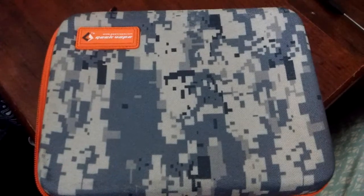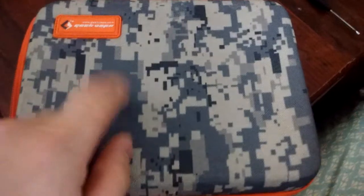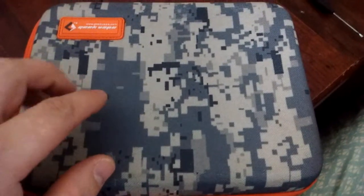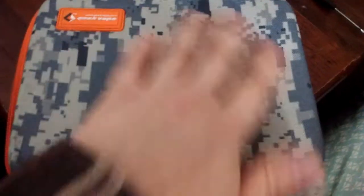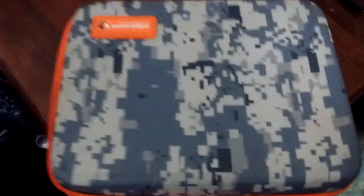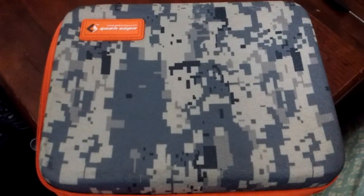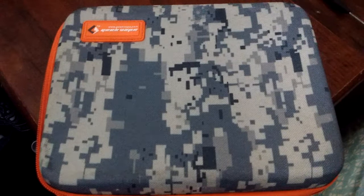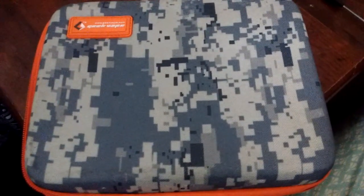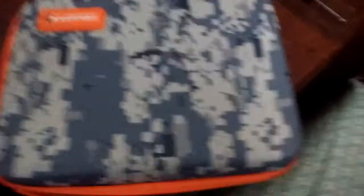It doesn't come in many colors — this camo is basically what you get. The website I bought it from showed it as black, and then this is what came in the mail. Anyway, I hope you enjoyed this — it's the longest video I've put out so far. Please keep your eyes peeled; I've got a couple more reviews coming today for some more Vape Wild juices. I'll see you in a bit. Thank you.